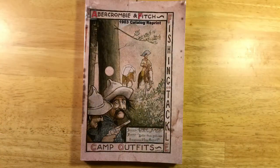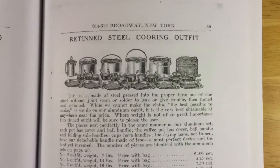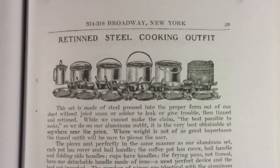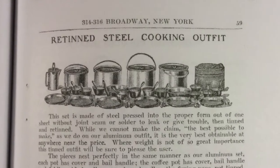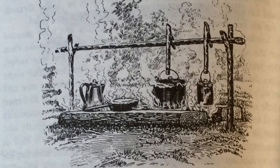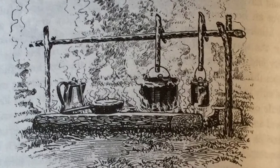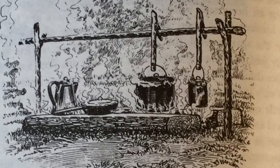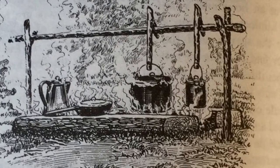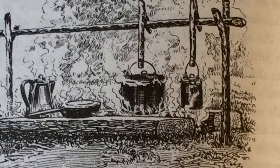In 1903, the Abercrombie and Fitch Camp Outfit catalog shows a set of four billy pots along with plates, bowls, and utensils that can be nested together. And this drawing in Nessmuk's Woodcraft and Camping book published in 1920 shows a billy pot along with a coffee kettle, a frying pan, and a larger stew pot sitting over the campfire.